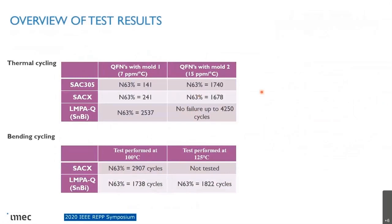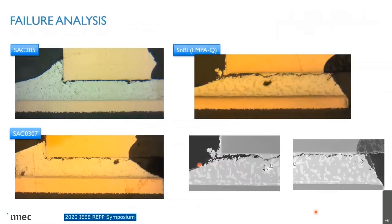This is the overview of the test results: thermal cycling performance is much, much better for LMPAQ, while in bending cycling it's about 30% lower. The failure analysis for the three different materials shows similar fracture locations — just below the copper lead — and all show typical fatigue fracture patterns.